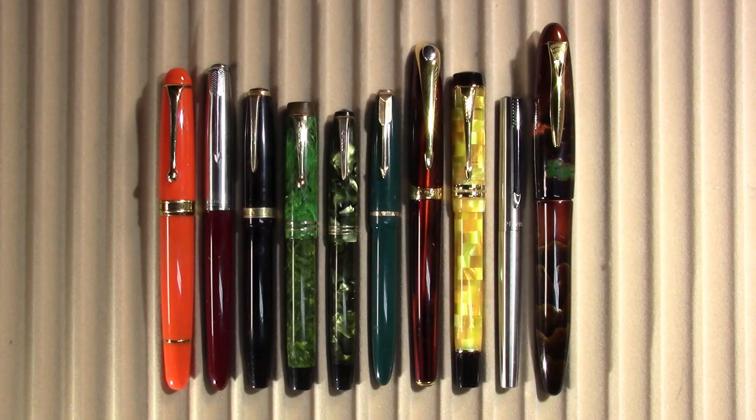If videos like this interest you where I talk about fountain pens both new and old and at all price points, I would invite you to subscribe. And what North Dakota related topics would you be interested in for driving videos? Give me some ideas down in the comments. So let's take a look at the pens.